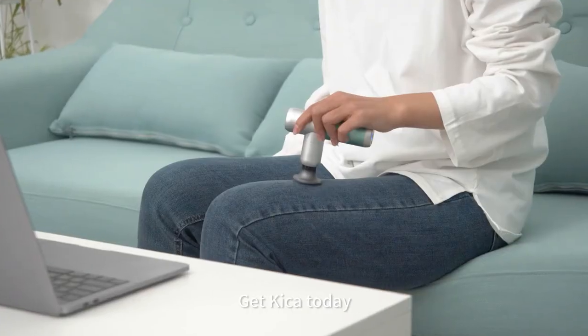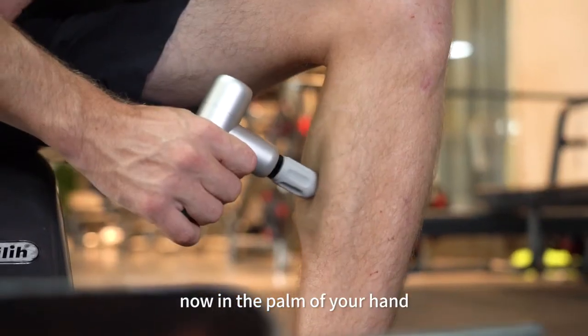Get Kika today — your personal professional massage crew, now in the palm of your hand.